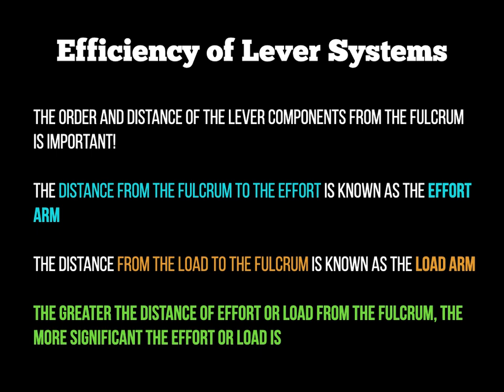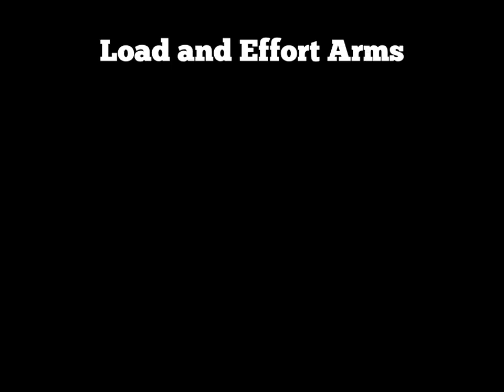The greater the distance of effort or load from the fulcrum, the more significant the effort or the load is. When asked to draw a diagram including load and effort arms, you would always start with the lever diagram first — so if we did a first-class lever, here's what we would draw.